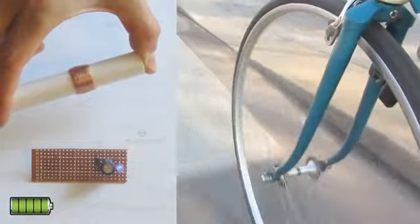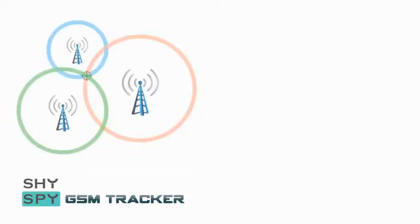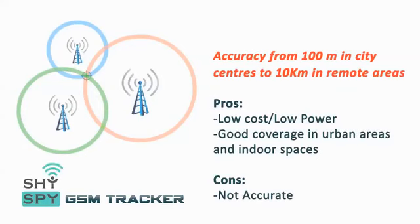We are currently making two versions of the Shyspy tracking system available. The Shyspy tracker uses GPS to locate your bike with maximum accuracy, while our GSM version has been developed to use GSM triangulation of nearby cell towers to offer a level of protection that is within the budget of nearly every cyclist.